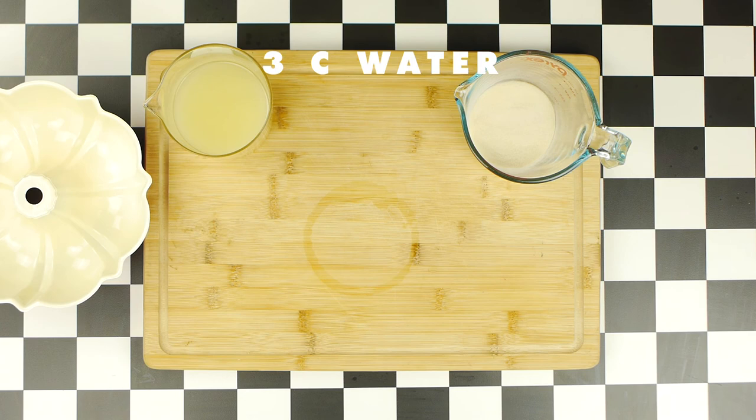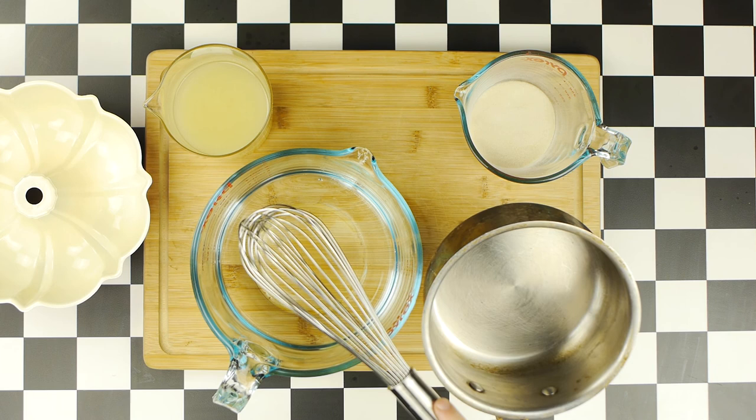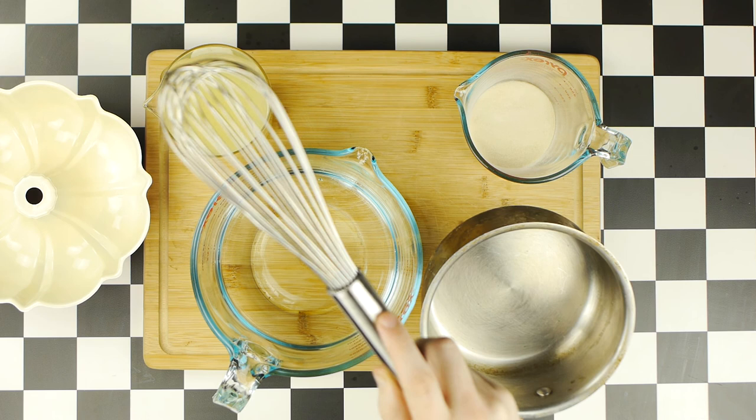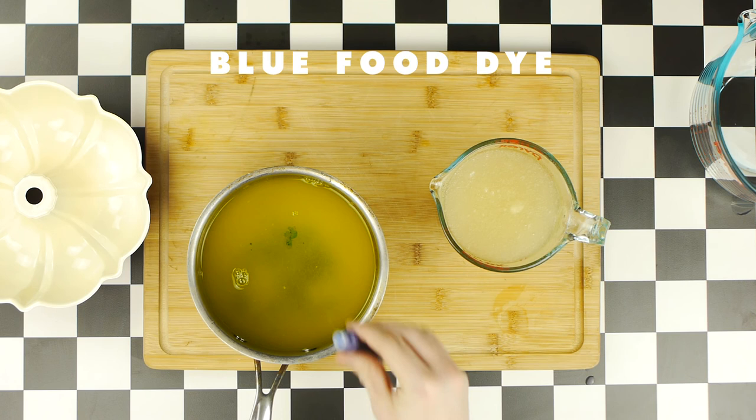To a saucepan, we're gonna add our three cups of water, as well as half of our lime juice, with the other half going into our gelatin, which will form a goopy paste. To this saucepan, we will also add some green food coloring, as well as a quarter cup of sugar, and some more green food coloring. I actually added some blue food coloring as well, in an attempt to get the Jell-O to look a little bit darker like Aunt Bethany's. At this point, you'll see that our other mix has totally solidified.